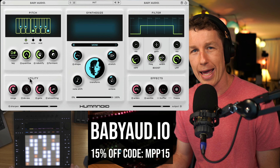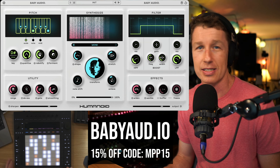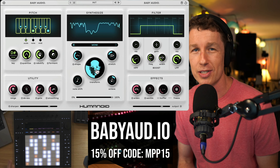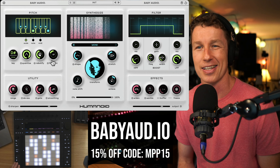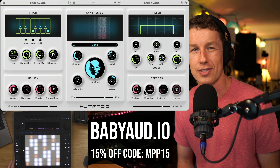You can re-synthesize your parts like you would on a vocoder. So this is Humanoid — I'm just scratching the surface playing around with it and having a lot of fun. It's a really cool extreme vocal plug-in that takes your vocals to all kinds of cool futuristic levels. Check it out — go to babyaud.io and use the code MPP15 to save 15% off. The plug-in is currently discounted, so this code will get you an extra 15% off. Humanoid is a lot of fun — I'm really enjoying it and I think you will too.